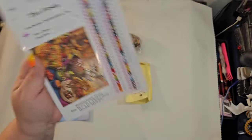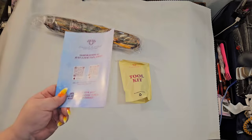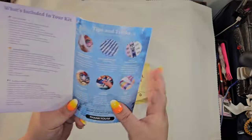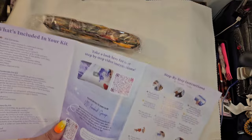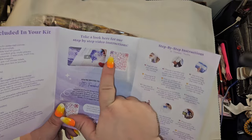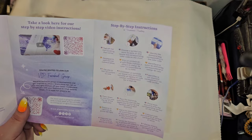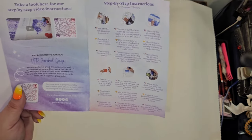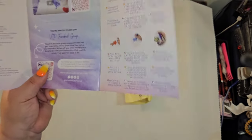The other things you get is a pamphlet that tells you everything in your kit, tips and tricks, and a thank-you code. If you're new to diamond painting or want to show someone how to diamond paint, you can use the QR code to watch a video, or follow the step-by-step instructions right there. When you've purchased from Diamond Art Club, you can also join the VIP group.